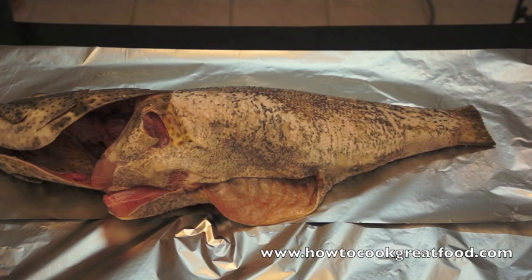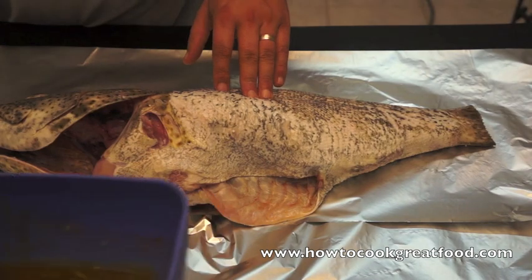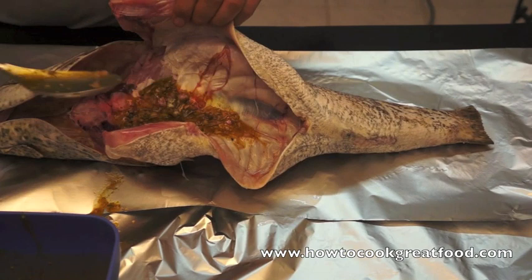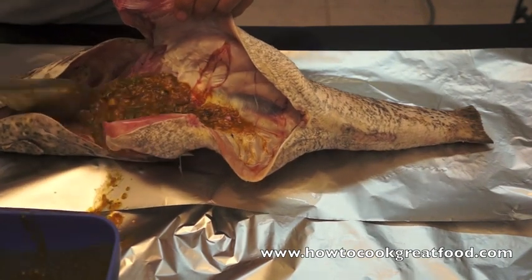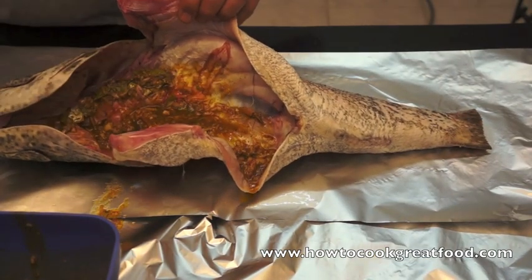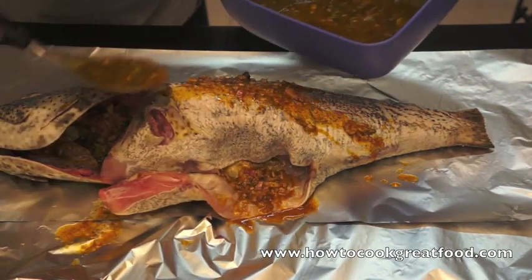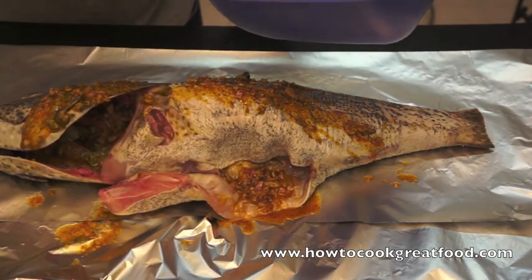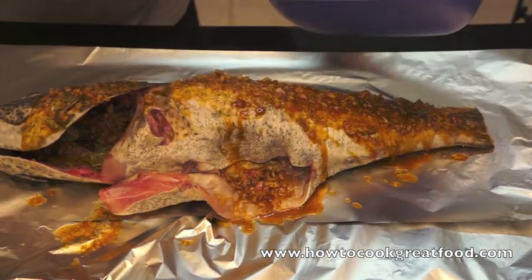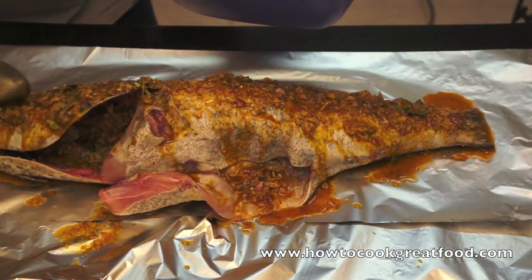Here we are. I've laid the fish out now on some silver aluminium foil. We're simply going to get this mixture right inside here. This fish has been cleaned, descaled and cleaned. As I said before, this is a hamor, which is a very similar fish to a cod. And this, like I said, is a whopper — 4kg. You can do this with any size fish; just reduce the amount of ingredients, obviously, in ratio.